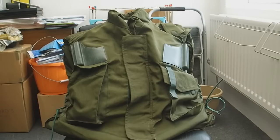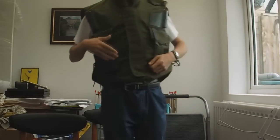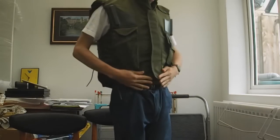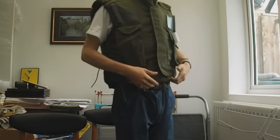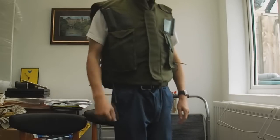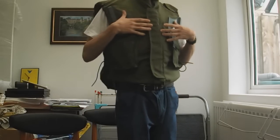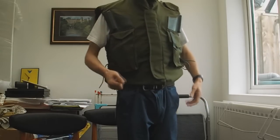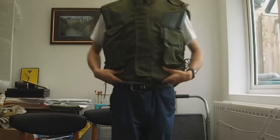I'll put it on and explain some of the features. Here's me with the jacket on — this is a size large and it just about covers all of my areas. It's quite comfortable and not too heavy, although if you're wearing it over a long period of time it starts to feel heavy, but the weight is distributed well so it doesn't feel as heavy as it is. If you pick it up off the ground it feels a lot heavier than when you're wearing it. It's just over 5kg.